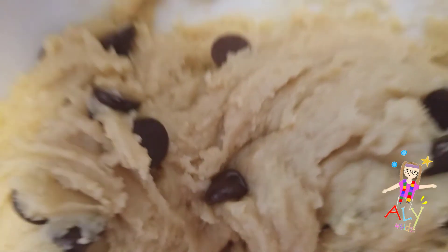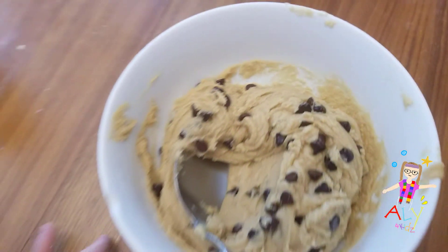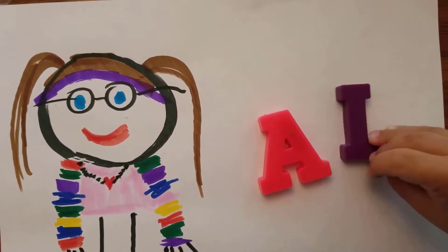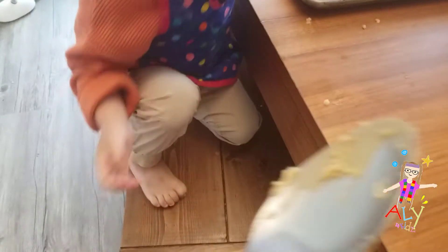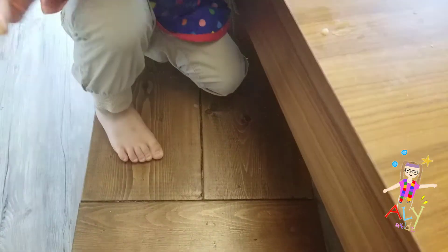I need your help. How many cookies will we be able to make? Watch to the end and count with me. Do you want to make something fun for a special grown-up in your life? This Father's Day, I'm going to make some cookies. Let's make them together. No matter who you want to make them for, it will sure bring a smile to their face.